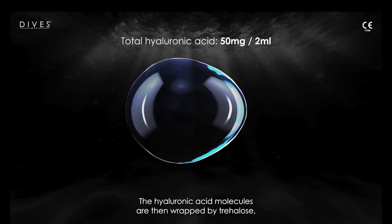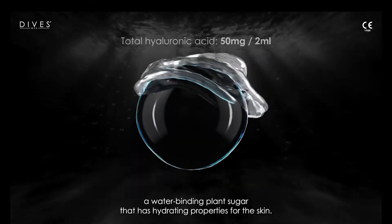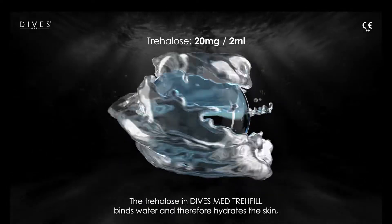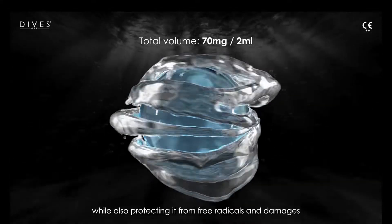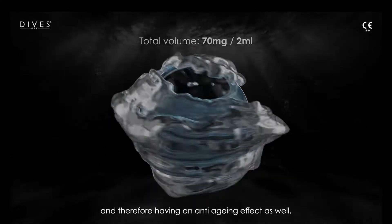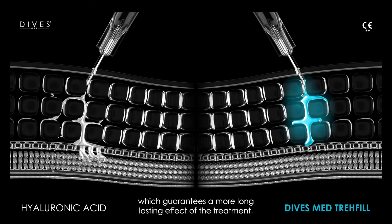The hyaluronic acid molecules are wrapped by trehalose, a water-binding plant sugar with hydrating properties for the skin. The trehalose in Divas Med Tray Fill binds water to hydrate the skin while also protecting it from free radicals and damage, providing an anti-aging effect as well. Additionally, it slows down the hyaluronic acid release, guaranteeing a more long-lasting effect of the treatment.